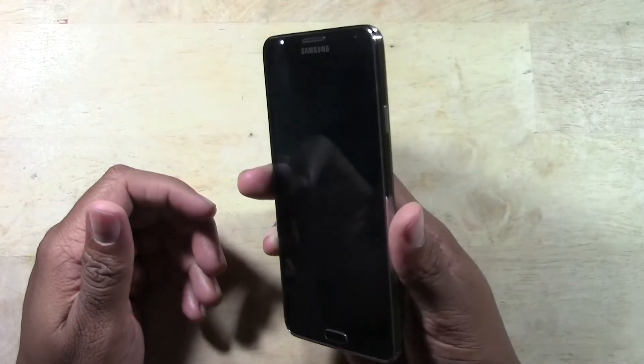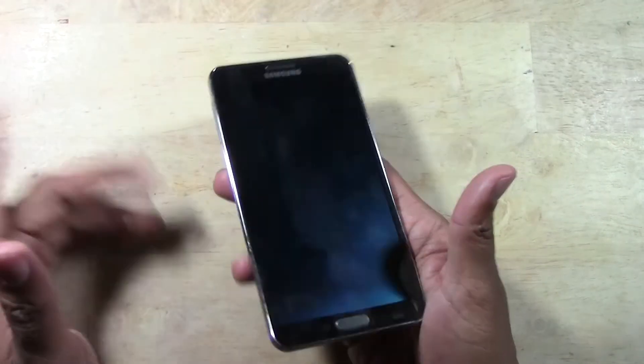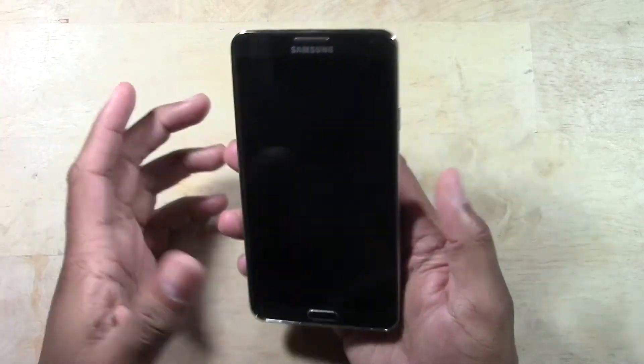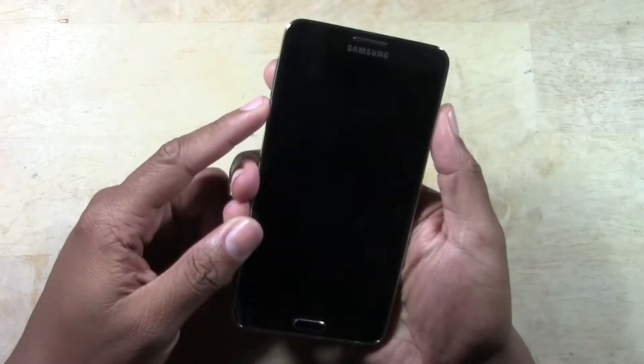The way you would do a reset — this doesn't reset the whole device, it just turns it off and turns it back on again. You're going to hold down the power button at the same time as holding down the volume down button.